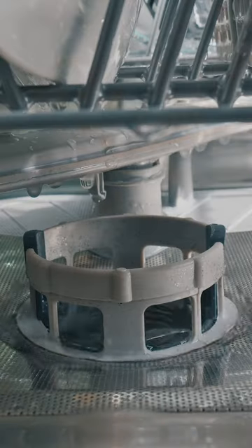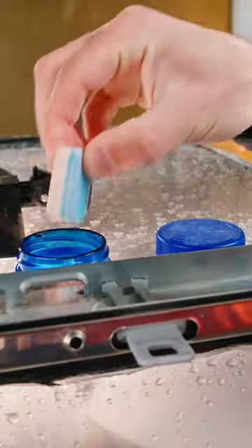First, it gives your dishes a little bath, draining all the initial gunk. Then for a solid 50 minutes, the sprayer gets to work, dissolving all that stubborn dirt with a little help of a detergent tablet.